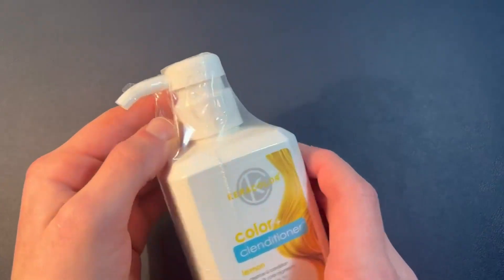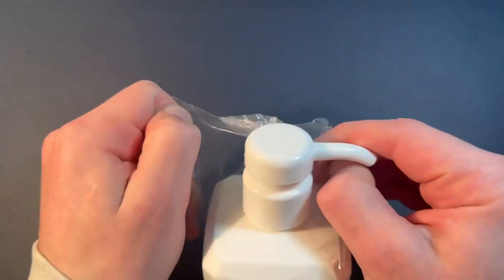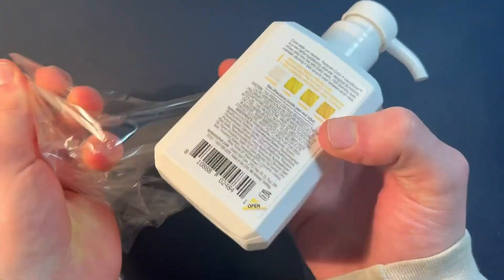So first off, the packaging is really simple. They just put this kind of liner over it, so all you have to do is just take it off like this and then you have your product right here.